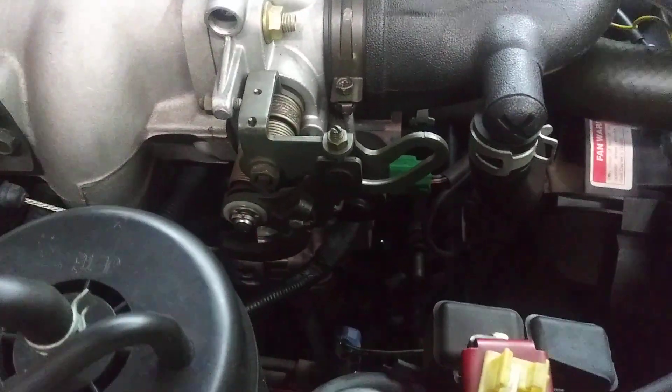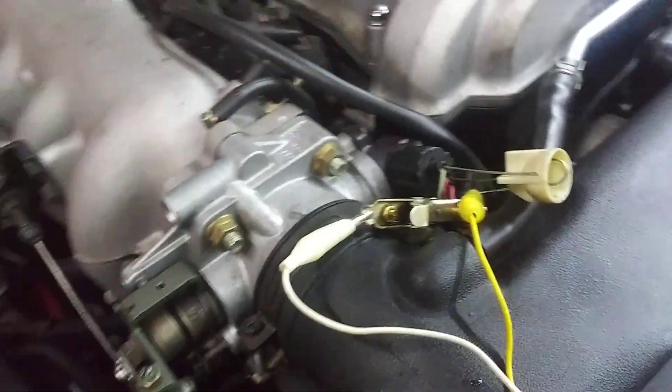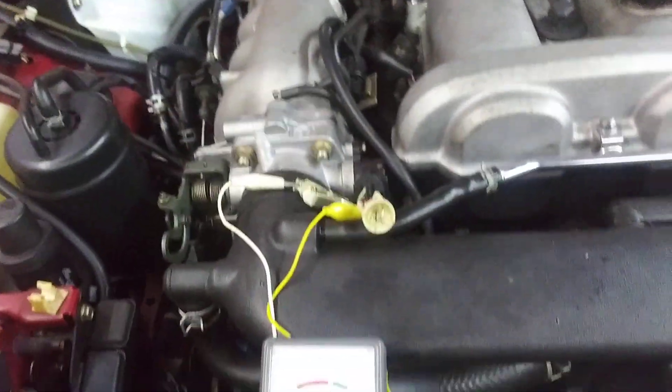Here's a picture of the throttle position sensor — that's the actual sensor right there, with the wires going into it. And that's how to test it. This one's testing good. Thanks for watching — like, subscribe, and have a great day.